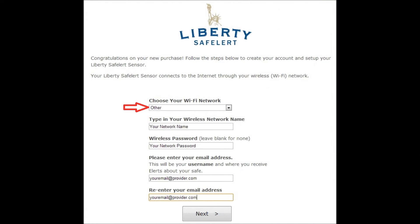If you did not see your wireless network in the drop-down screen, select Other. You may now manually enter your wireless network name, followed by your password and email address.